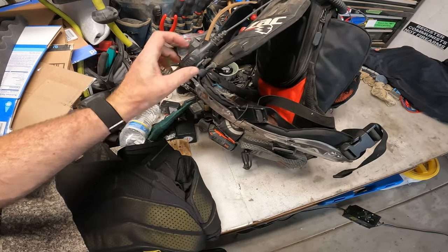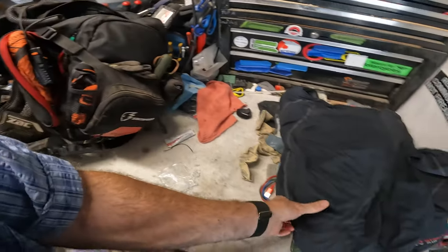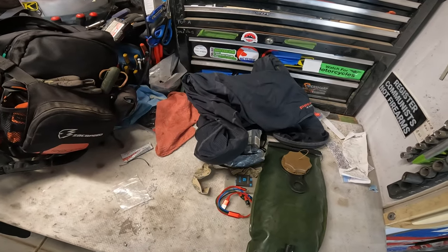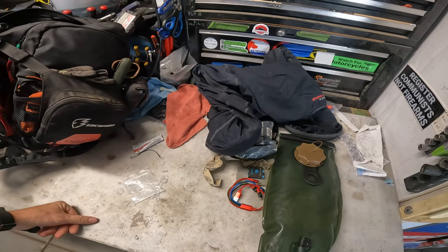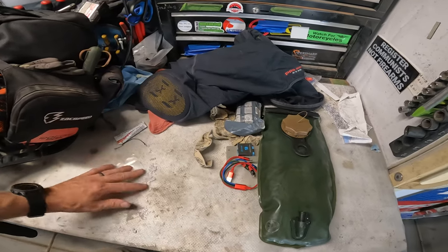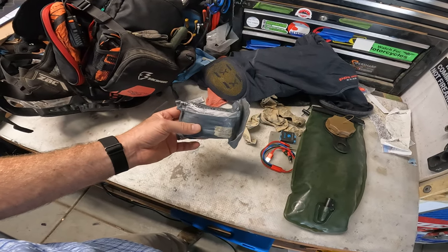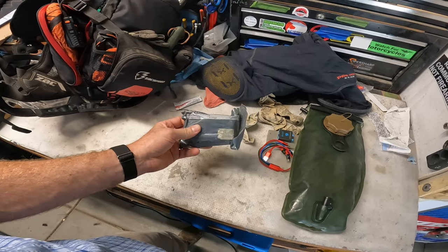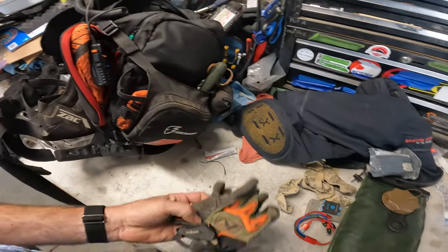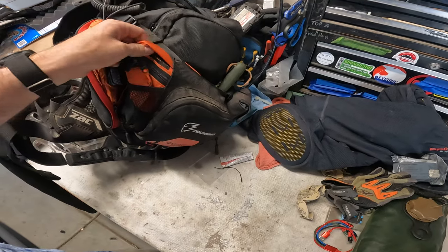It's also on one of those little Velcro tabs. So that's what I'm running for armor. To protect this shirt, I'm usually wearing like a Klim shirt over the top to protect this from getting jacked up. So this is for major bleeding — it can be an improvised tourniquet if you needed to do that. My riding gloves, I like to have on the outside of my pack because usually they're wet or whatever, and if they're on the outside they're going to dry.